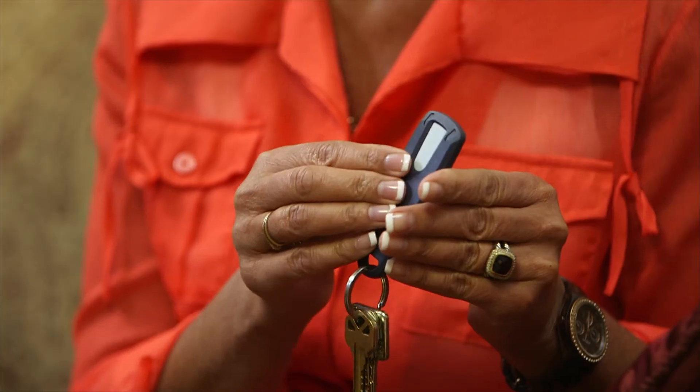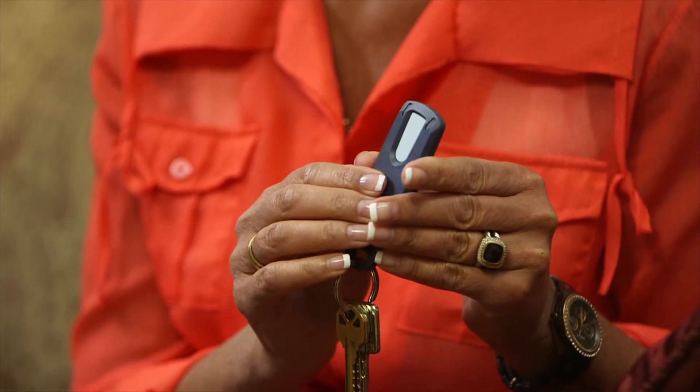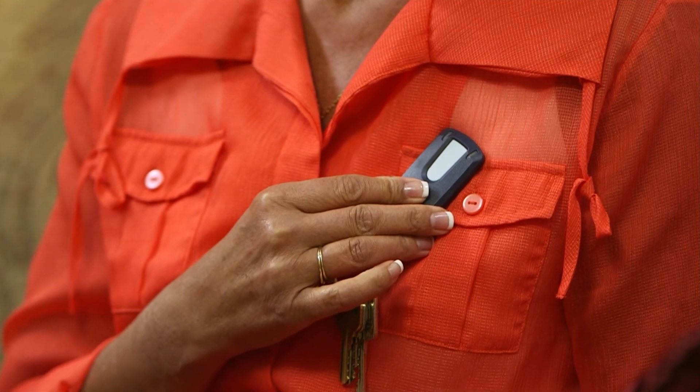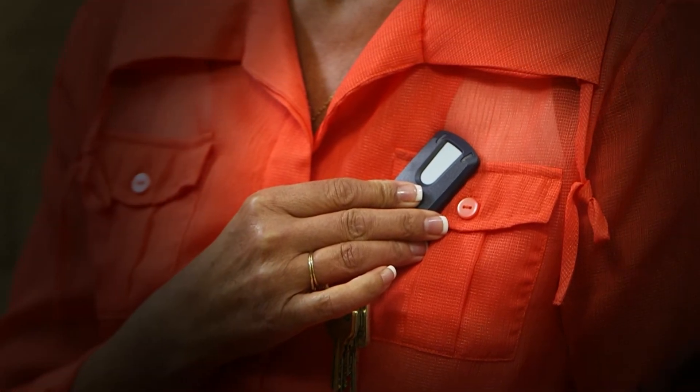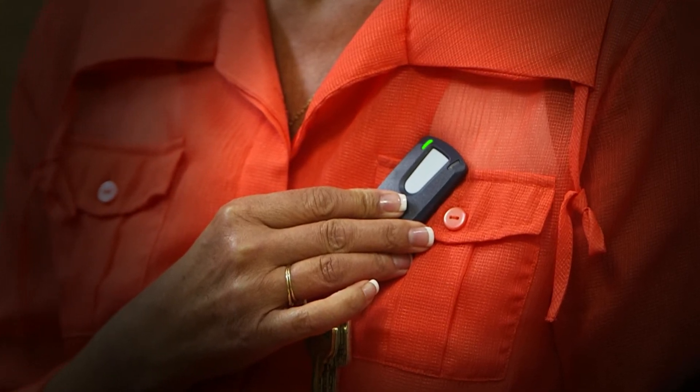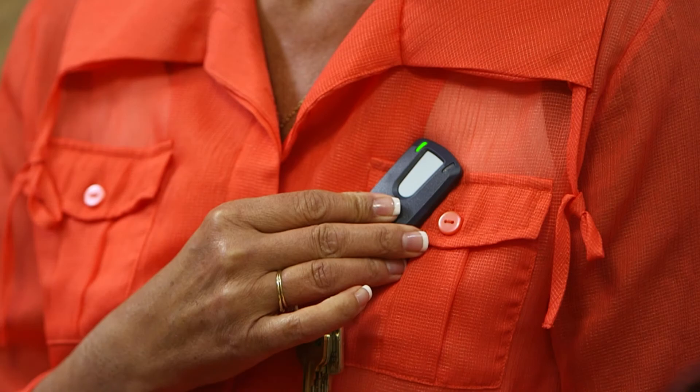When you feel a symptom, you'll have about five minutes to mark it with the patient assistant. Otherwise, just write down the day and time of your episode to share with your doctor later. Using the patient assistant is simple. When you experience a symptom, press and release the button. The searching light will start to flash blue. Next, hold the patient assistant flat against your chest directly over your RevealLink ICM. When a symptom is successfully marked, a tone will sound and the success light will illuminate green.